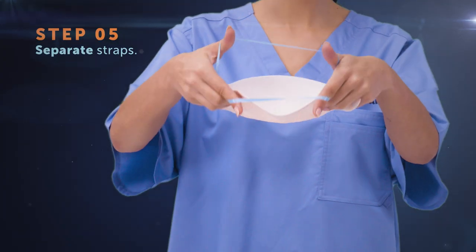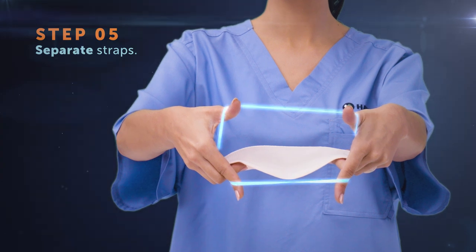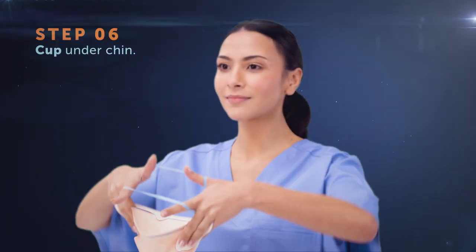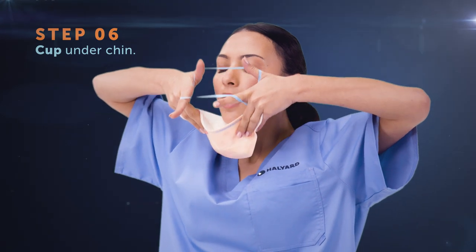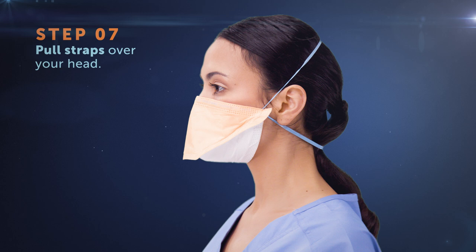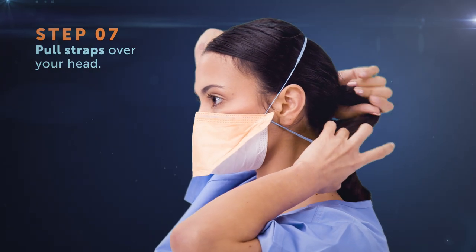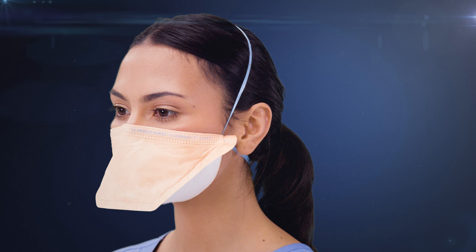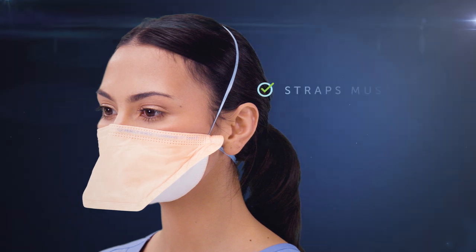Using your two index fingers and thumbs, separate the two straps. While holding the two straps, cup the respirator under your chin. Pull the head straps over your head. Release the lower head strap so it sits at the base of your neck, and release the second strap so it sits on the crown of your head. The straps should sit above and below your ears.